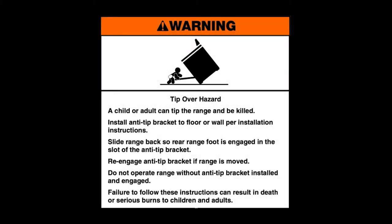Tip over hazard. A child or adult can tip the range and be killed. Install the anti-tip bracket to floor or wall per installation instructions. Slide range back so rear range foot is engaged in the slot of the anti-tip bracket. Re-engage anti-tip bracket if range is moved. Do not operate range without anti-tip bracket installed and engaged.